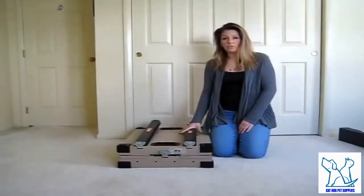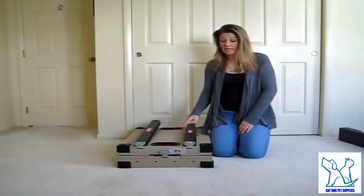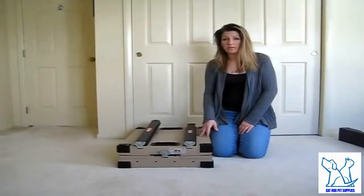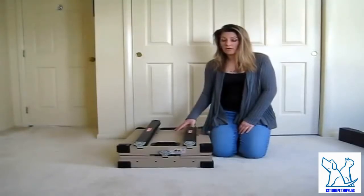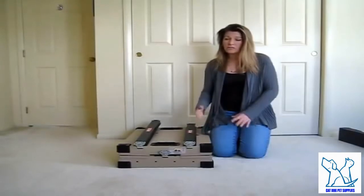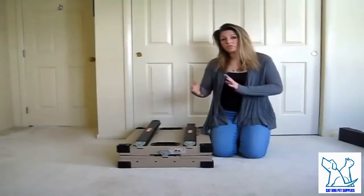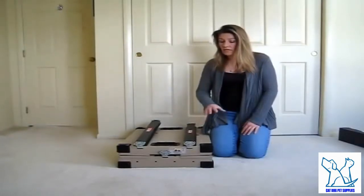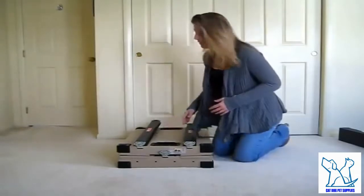I'm here today to show you how to assemble and disassemble an Impact Case and Container dog crate. What I'm showing you today is the collapsible version. These come in collapsible and stationary — they both come with instructions. However, I thought for the collapsible one a video might be nice to walk you step by step. There are a couple steps in the written instructions that people call me about, so I thought a video would be more helpful.